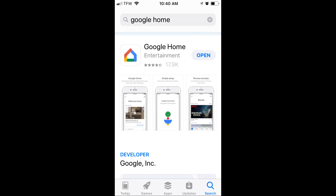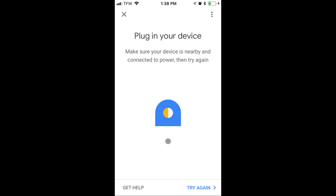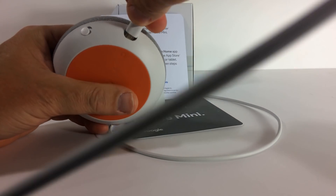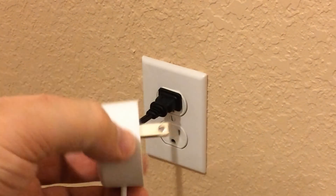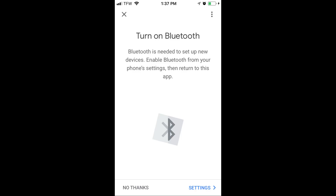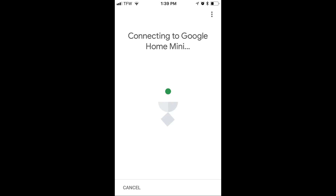Once you begin the process of downloading the application from the app store, you're going to see it processing. The next step is to plug in your device and power it up. Make certain Bluetooth on your smartphone is turned on. Next, the app is going to look for devices. Once it finds your Google Home Mini or your Google Home, it'll begin to connect.